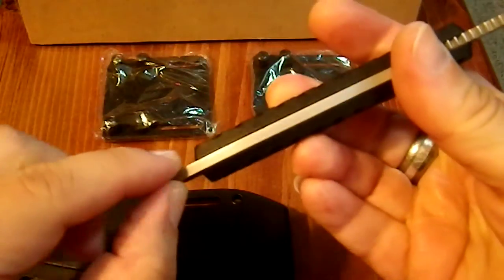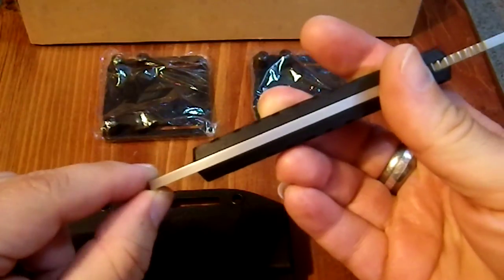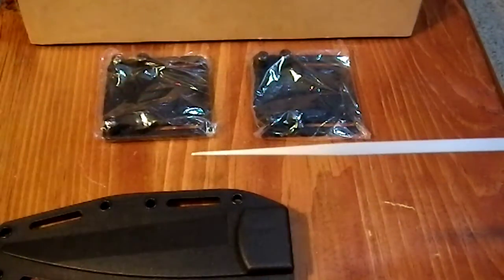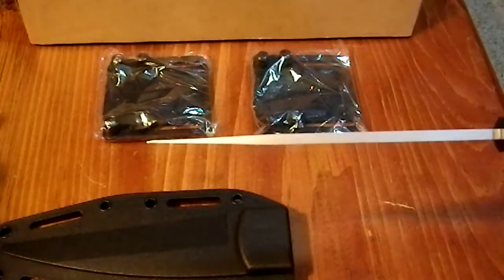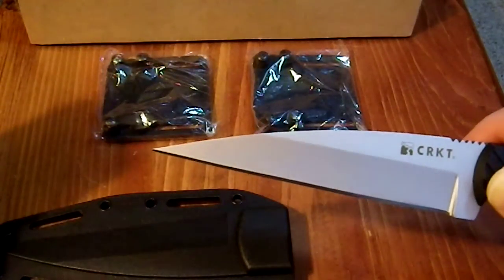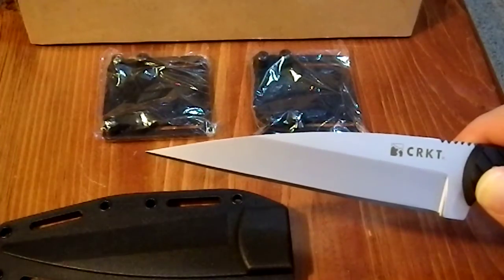This blade is one hundred and thirty thousandths of an inch thick. I think it's a little on the thin side — it's very thin and comes to a very severe point. I think you're looking at a breakage issue. It would have been better if they'd taken the thickness up fifty thousandths to something in the one-eighty range; I think that would have been a better choice.